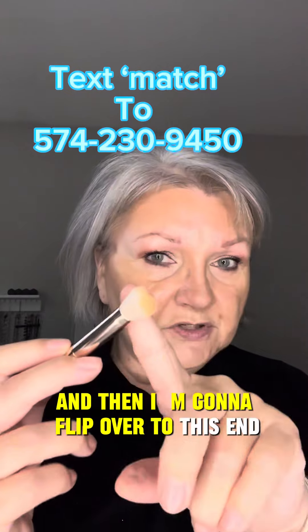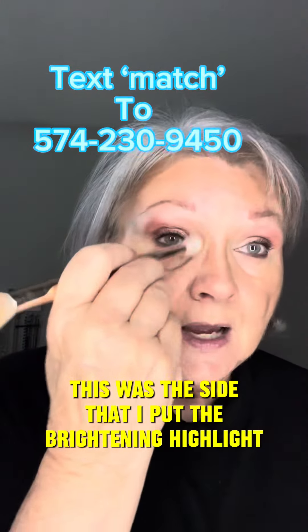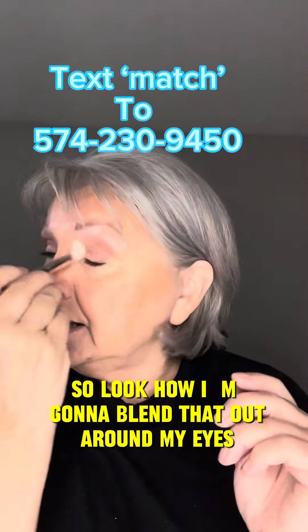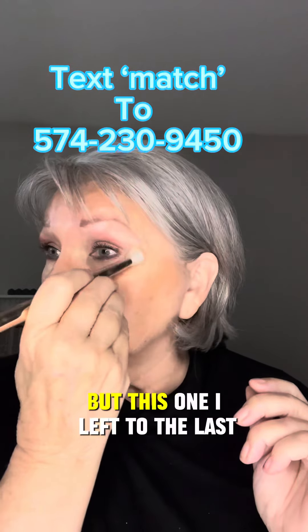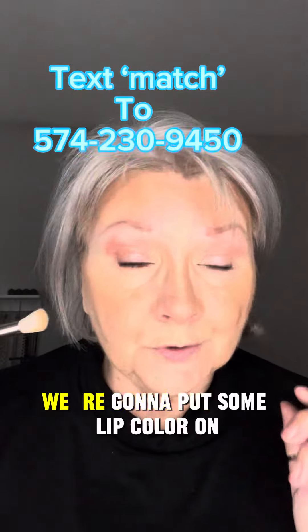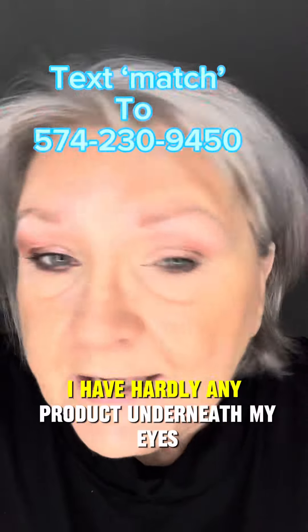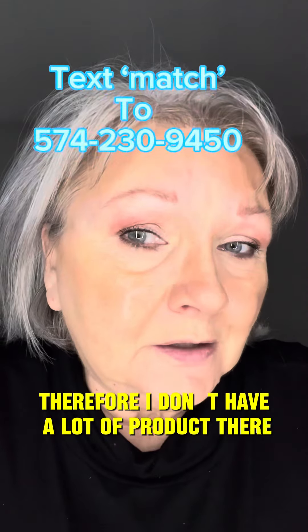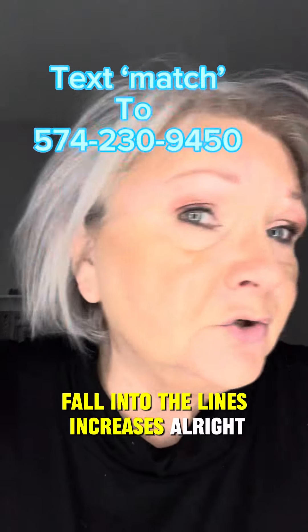This was the side where I put the brightening highlight — look how I'm going to blend that out around my eyes, since the others have all been blended out. I have hardly any product underneath my eyes, and therefore I don't have a lot of product there that's actually going to fall into the lines and creases.